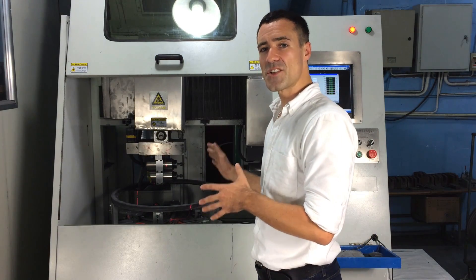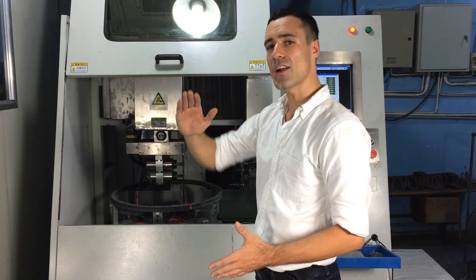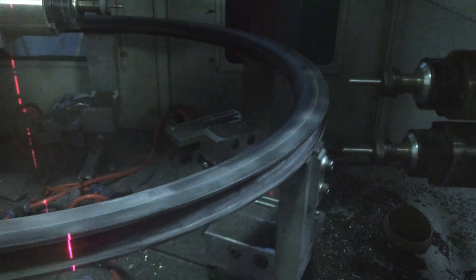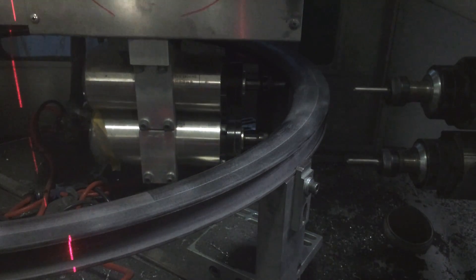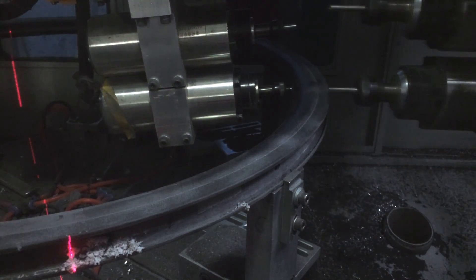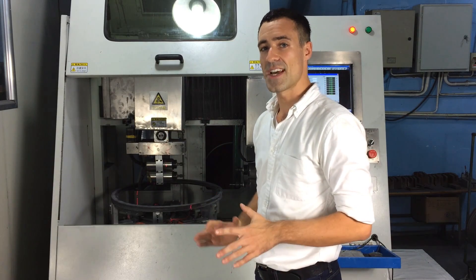This is our CNC spoke hole drilling machine. We use this to accurately drill the spoke holes in the rim — we can vary the number of spoke holes and the angle for each specific model of wheel. That allows us to drill the spoke hole angles specifically to align well with the spokes. That more perfect intersection between the spoke hole and the spoke allows us to increase the strength of the rim, increase the rider weight limit, and increase the overall performance of the wheel.